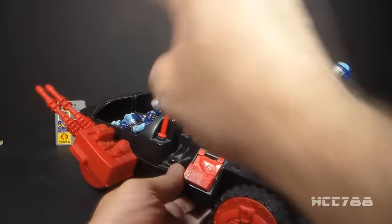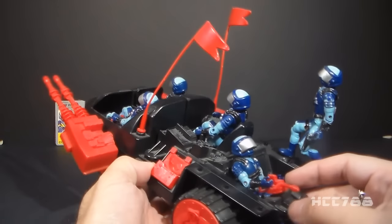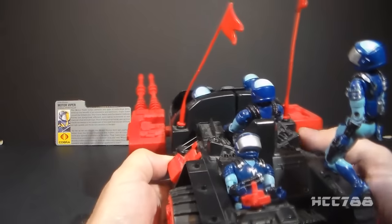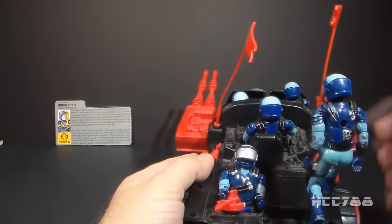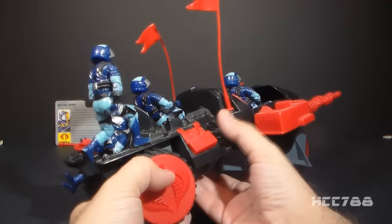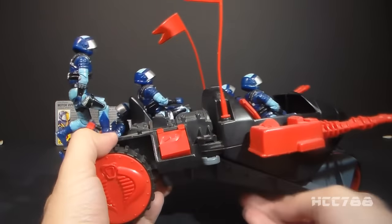This, of course, is the driver's seat here. There are a couple of gunner's positions in the front, a gunner's position in the back, and of course there are foot pegs along the side so you can have Motor Vipers riding along the running boards as well.